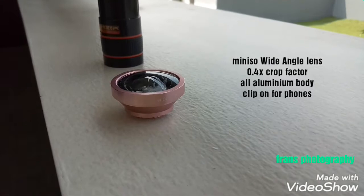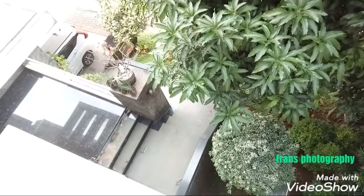Today we're going to review this lens right here. It's from Minnesota, and I've been using this particular one for about one and a half years since I started my photography career. Let's take a deep look — this is Minnesota's wide-angle lens, and they are very tough and rugged.